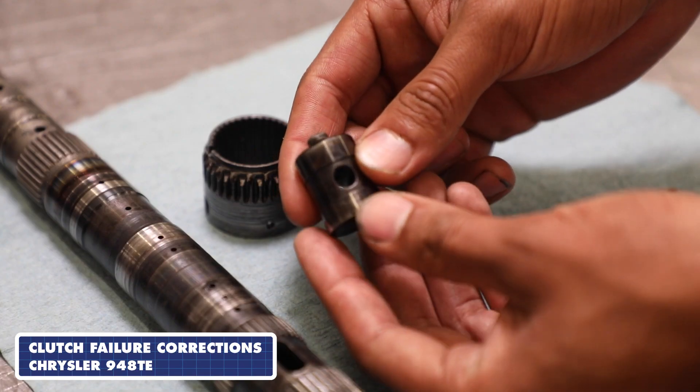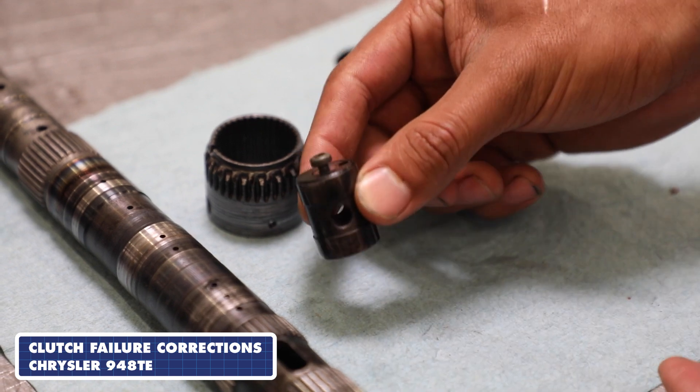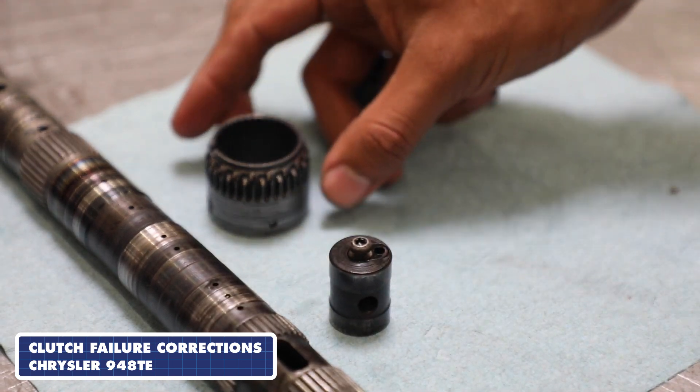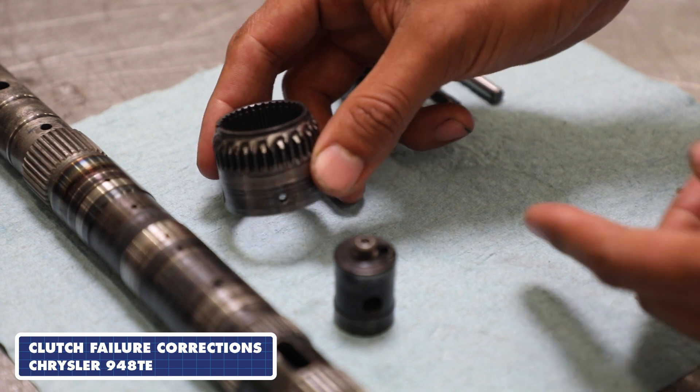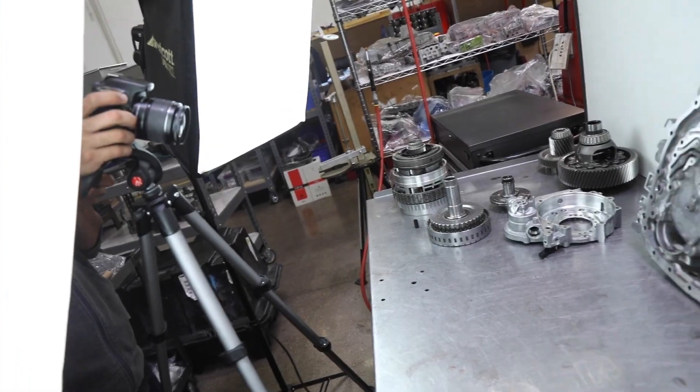While creating the manuals we actually run into common problems. As you can see, I have an A-Doc clutch failure here, and what we found is that this bolt here backs up, which causes the failure of this A-Doc clutch. A lot of thought goes into the manuals and trying to make them a tremendous tool for you, for your shop, and in making money.